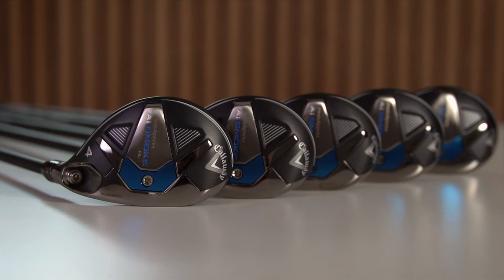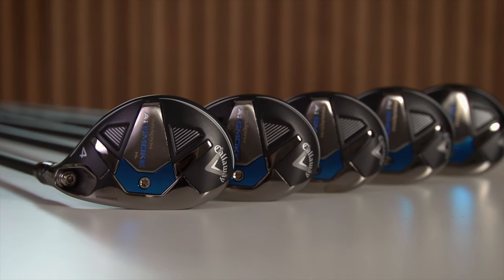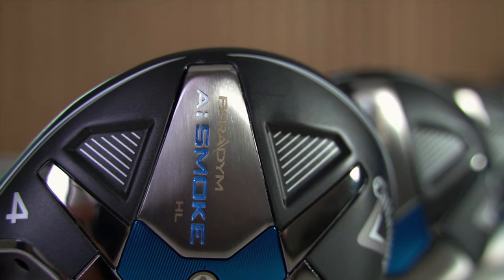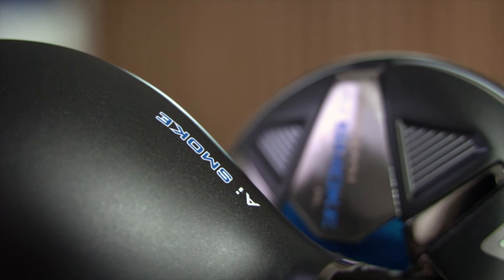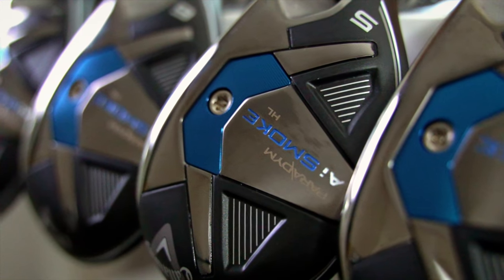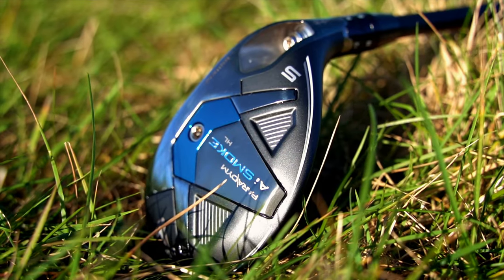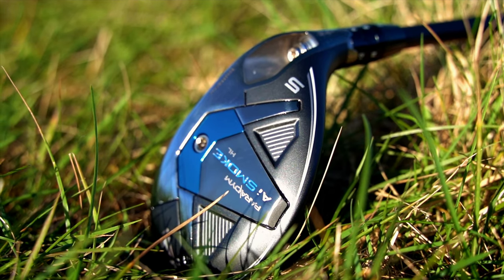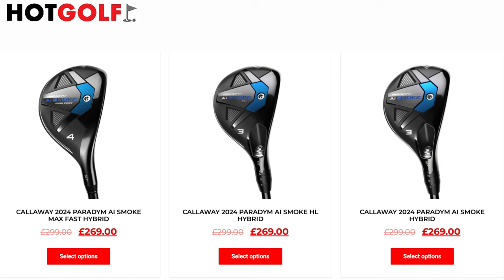We can't ignore just how good these things look either. Whilst I wasn't overly keen on the AI Smoke driver graphics, I'm super impressed by the look on these hybrids. Visually appealing, but also oozing a bit of quality build. The blue weight port looks great off the dark grey body, matched up with a decent head cover — these are a good looking club in the bag. The one thing it's hard to be positive about is the price tag, which will no doubt annoy many. But the reality is £299 is the price point of high-end hybrids right now.